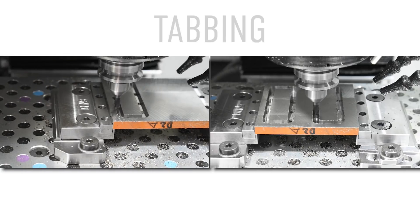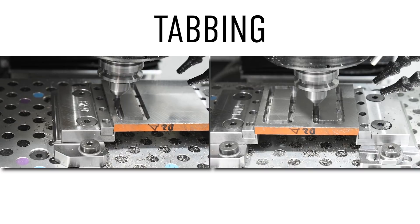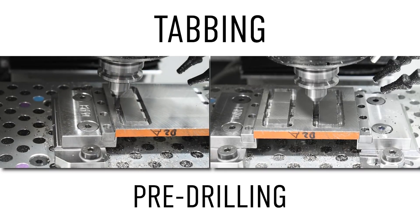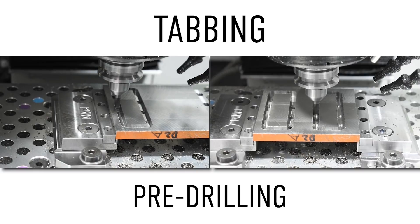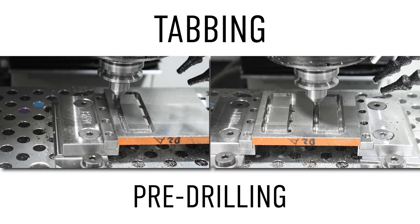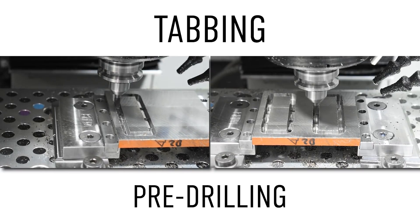Hey guys, this video is about tabbing and more specifically pre-drilling a tab to see if we can lower tool engagement and make for a more reliable and consistent cut. This video started out as a proven cut request for a knife maker that was tabbing out blades and having an issue with tool life.